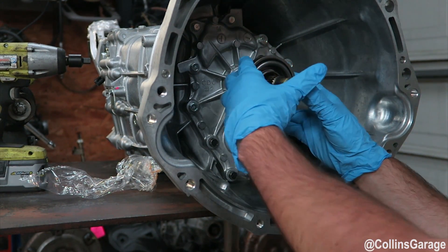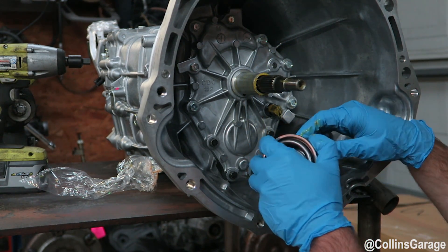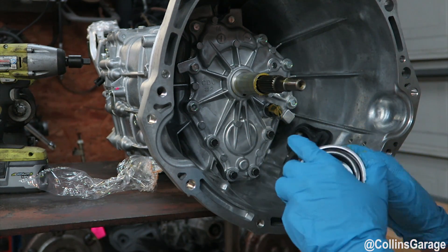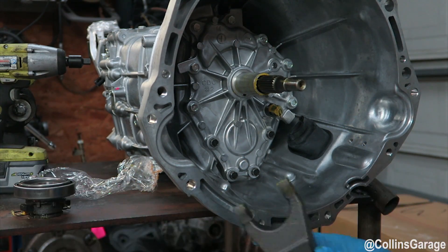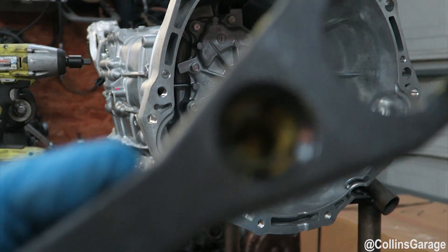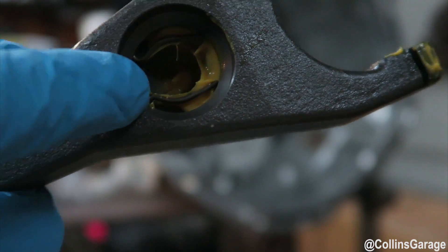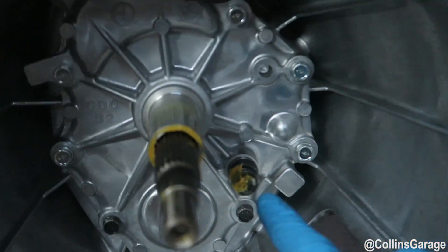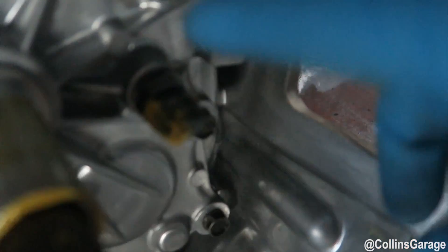Just going to get the fork off and pull the bearing. It's got a little spring right there — you can see the spring on the inside that holds on to the pivot ball, or 'pin ball' as the Japanese like to call it. It's a real tacky type of lubricant on that pin ball. This is the short one that comes on all the CD09s and CDOAs — all the newer 2005 and up transmissions.